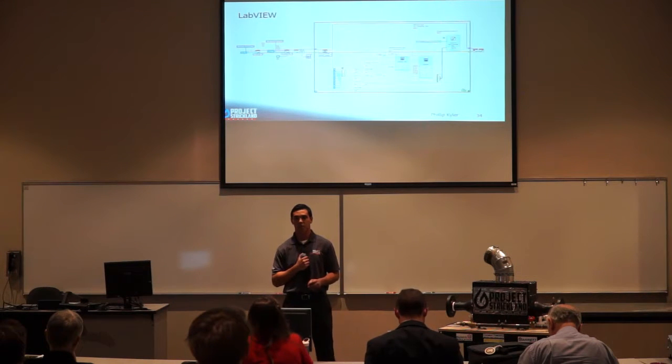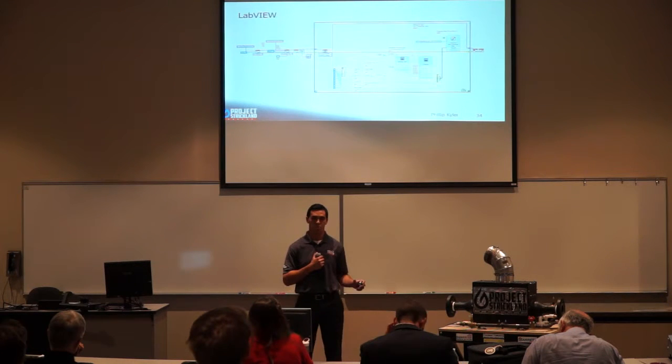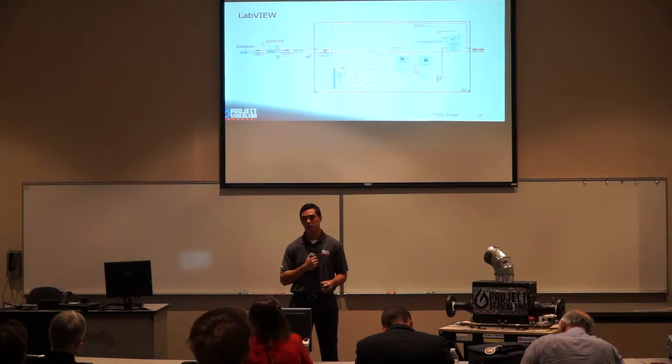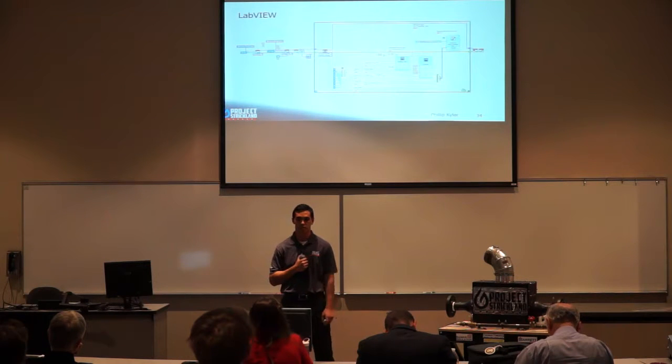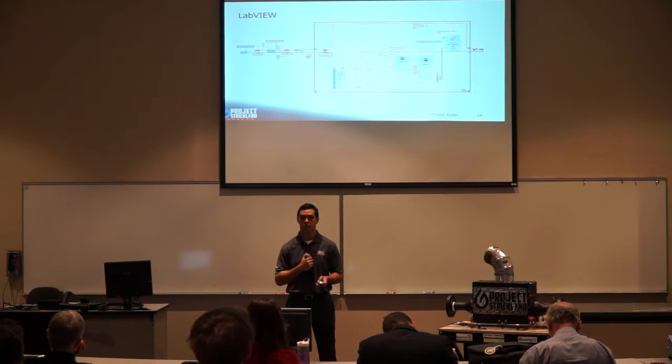Here is a screenshot of that LabVIEW program. It takes in all of our data, processes measurements from our fuel orifice run through a formula node, and produces a live reading of the mass flow rate of fuel so we know how much fuel is going into our system during the test. It also provides a live reading of our flame temperatures for monitoring during testing. All data is then written to an Excel file for later analysis.